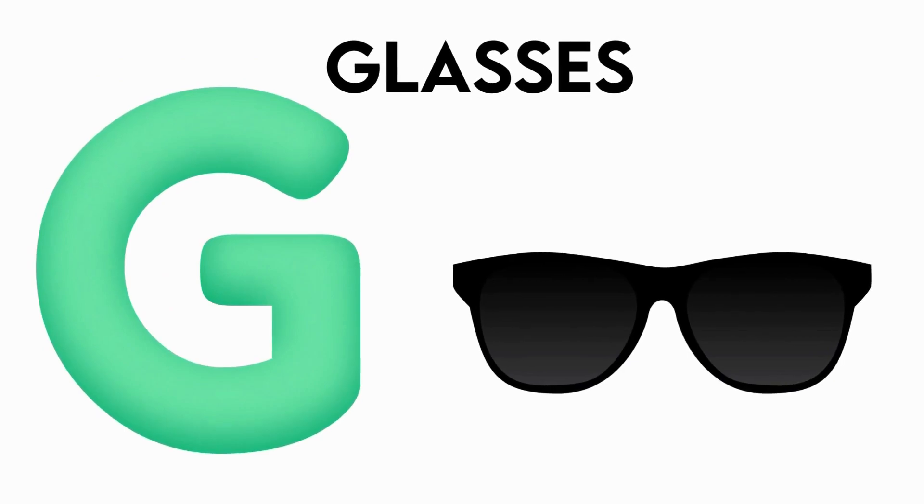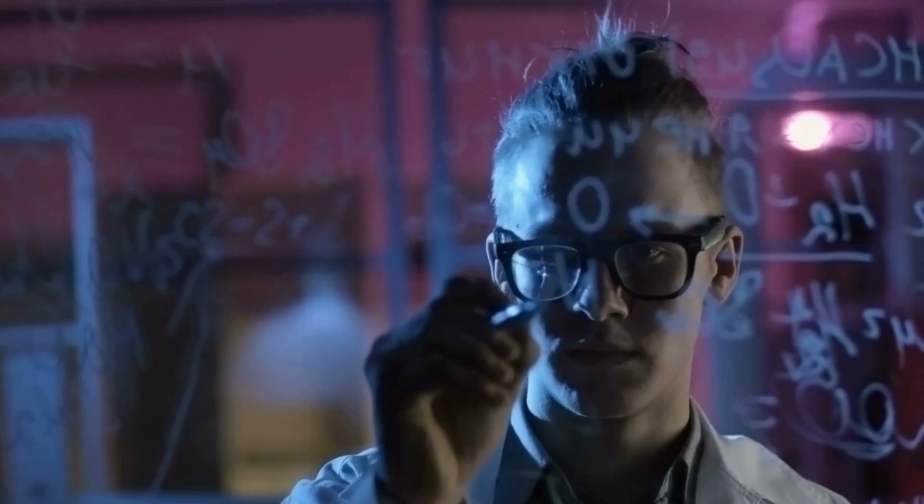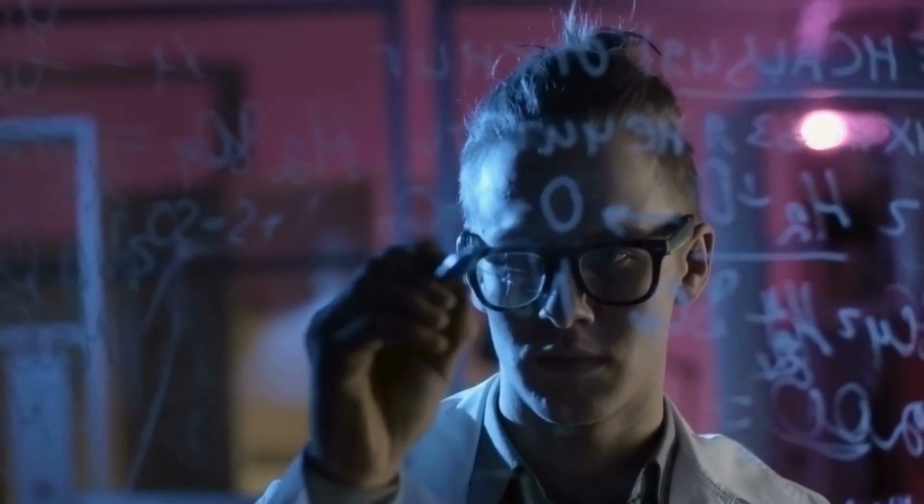G is for Glasses. G, G, Glasses, G, G, Glasses, G, Glasses.